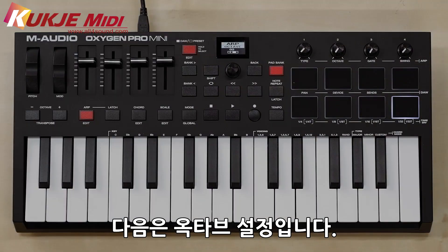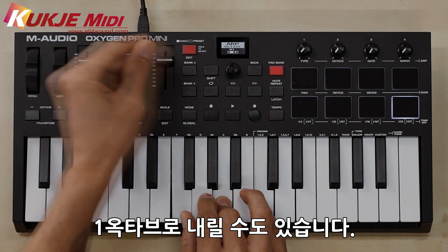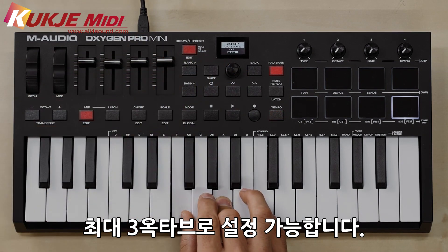Now the octaves. Right now it's set to two octaves, but you can turn it down to one, zero, or up to three octaves inside of your ARP.